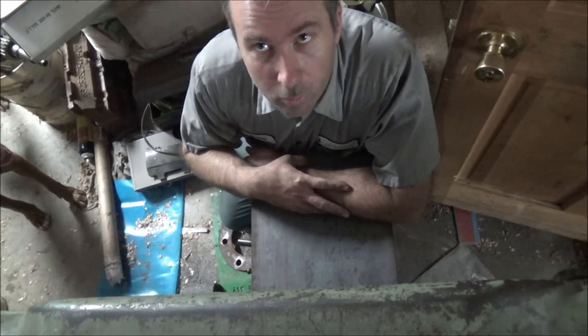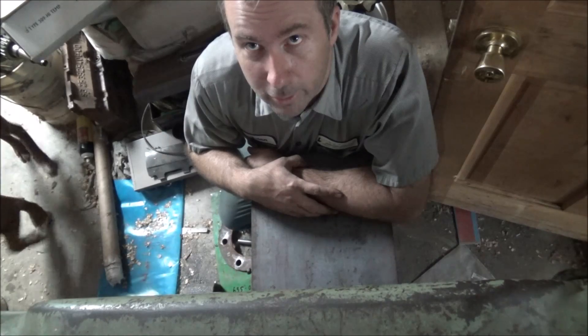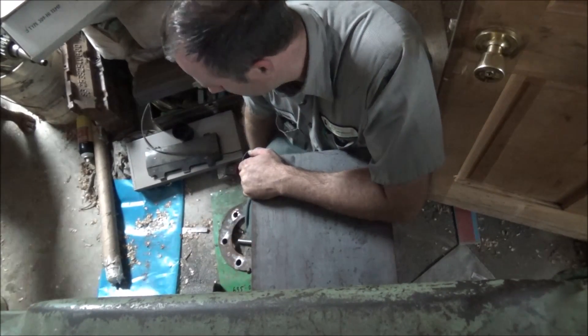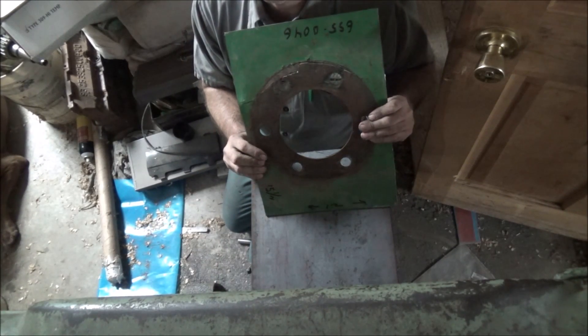Hey guys, Brian here. Welcome back to the shop. Supervisor Bailey's over here barely in the picture, but got a job today doing a replication kind of of this part.